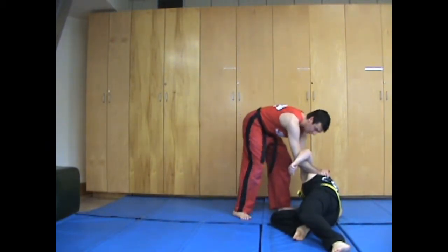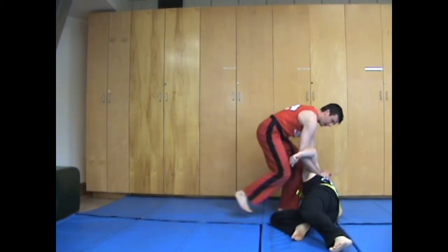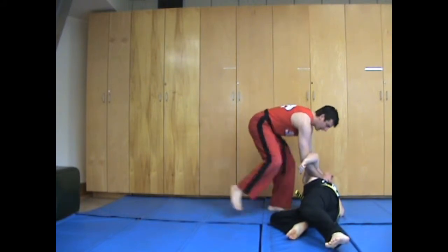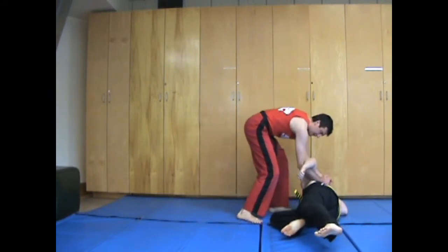I like to finish this up with a real big knee to Duong here — boom! You can also switch and go to the face, though it's not as effective. I like to hold it here and just boom, hit from there.